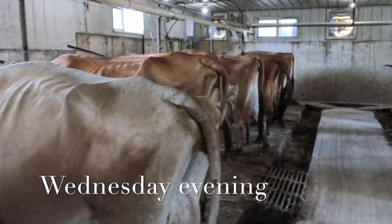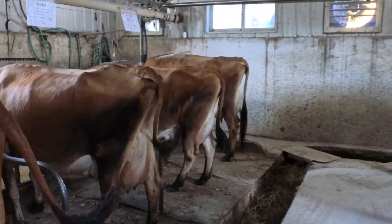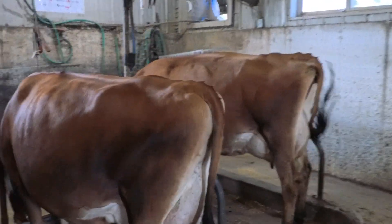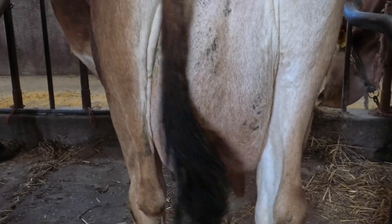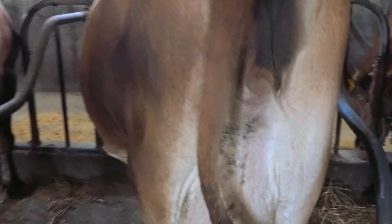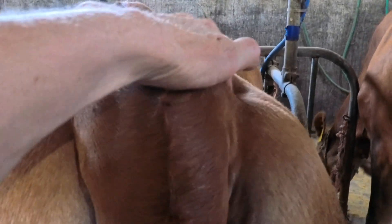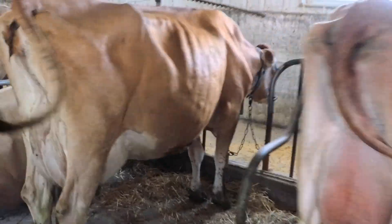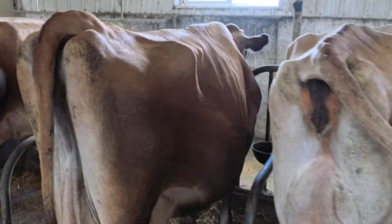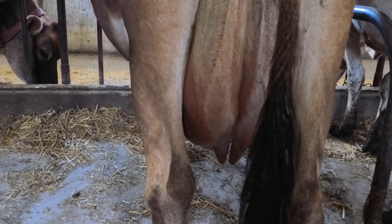Okay, here we go. For those of you following along and trying to predict, here is Stormy. Other cows. Here's Stormy.